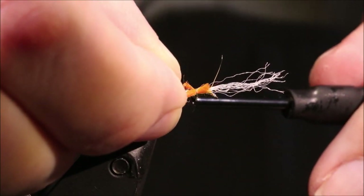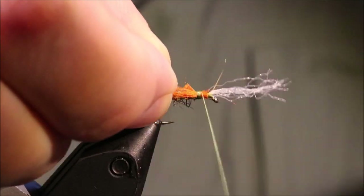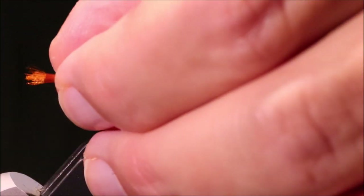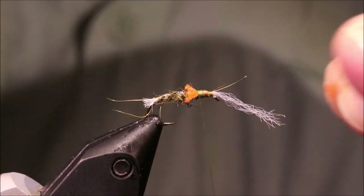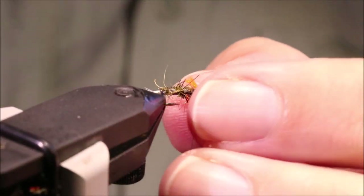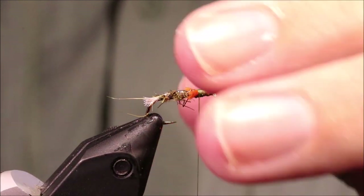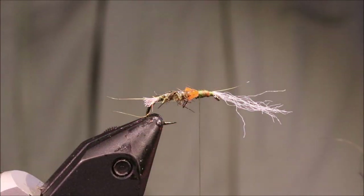Same on that side. Once it's pulled in you can tighten everything up. Just use the last one as your guide — make sure they're sitting how you like, you want them definitely on each side. Trim if it's a wee bit long. You've just got this wee hint of orange; they don't need to be massive.